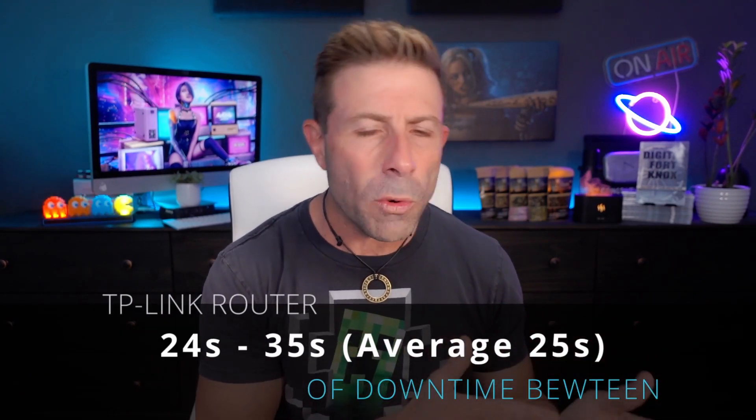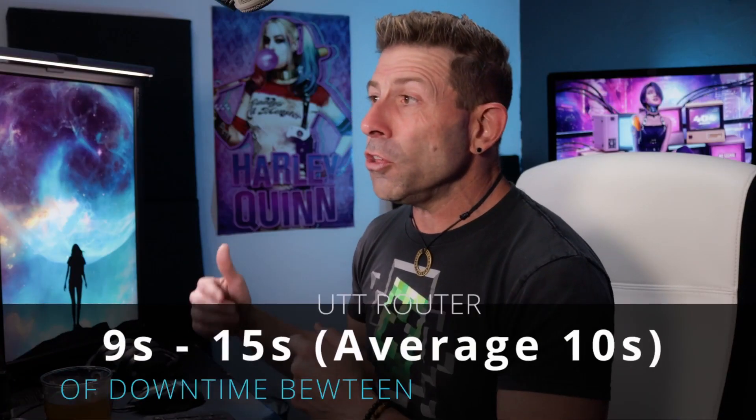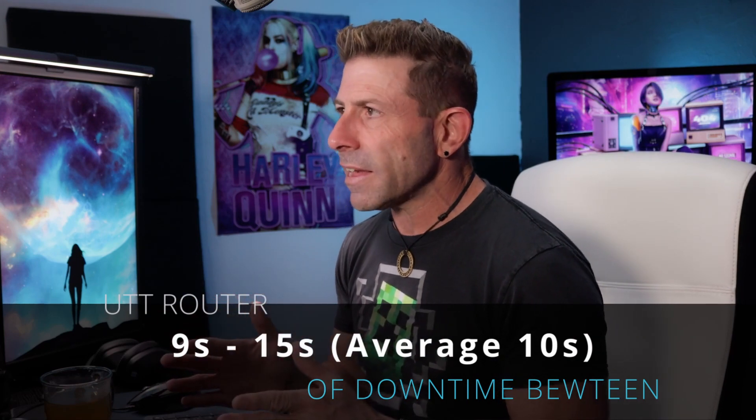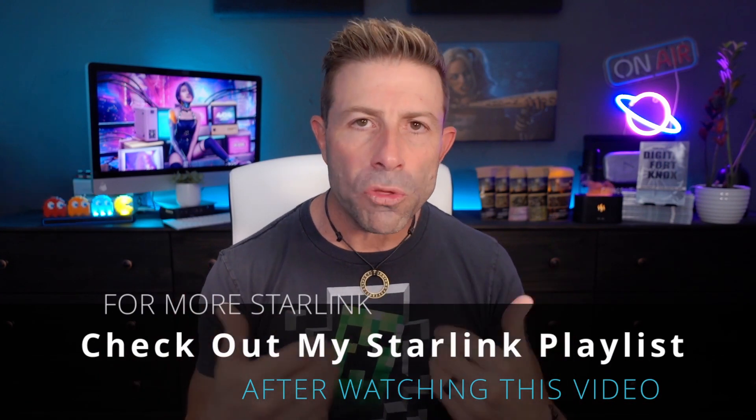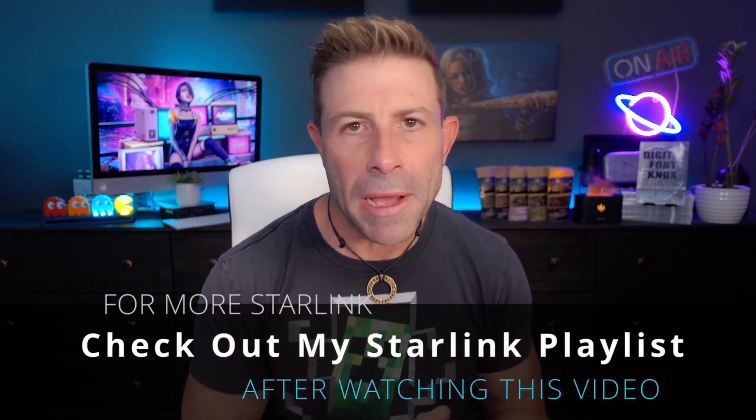There is definitely a difference between the TP-Link and the UTT. I did about five to ten switches on each router and took an average. The TP-Link was giving us anywhere from about 24 to 25 seconds to make the switch. On the UTT router, it's anywhere from about 10 to 14 seconds - that's about twice the speed. They both do the job automatically, so I don't need to know Starlink went down and manually switch networks. By having both WANs plugged in, I can just fall asleep behind the wheel and still have internet without knowing one went down.